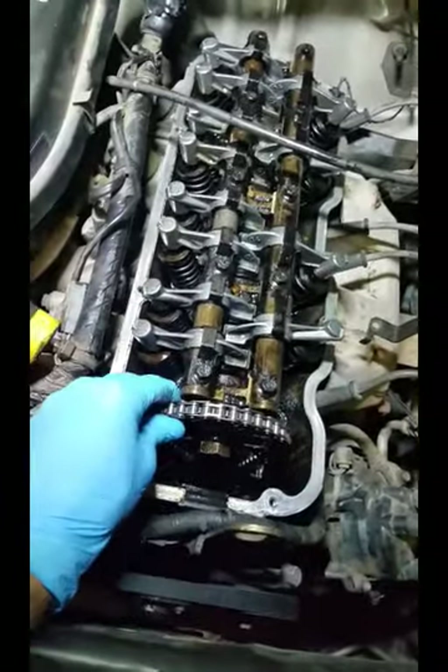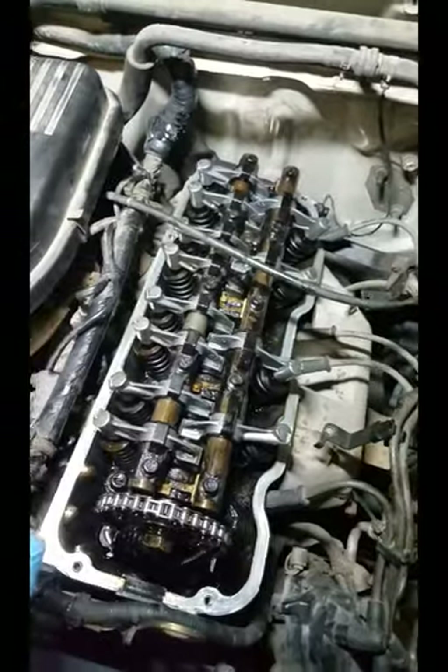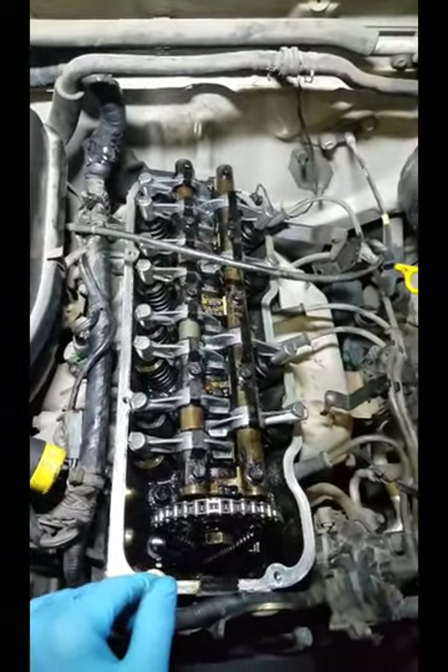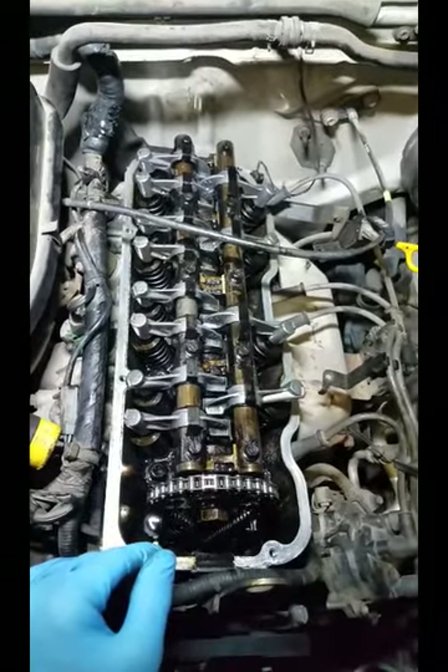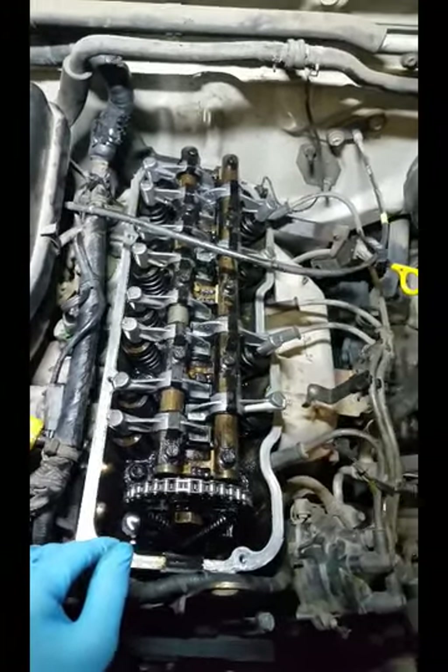You're just putting everything back together the way it came off, and that should fix your rattling noise. Sometimes it is the timing chain, but in this case it was the rocker arms that was making the noise. I hope this video helped you out today. Thanks for watching — if you haven't already, please subscribe, and I'll see you in the next video.